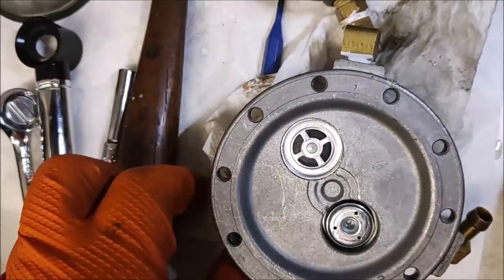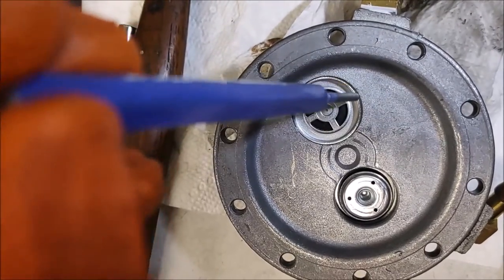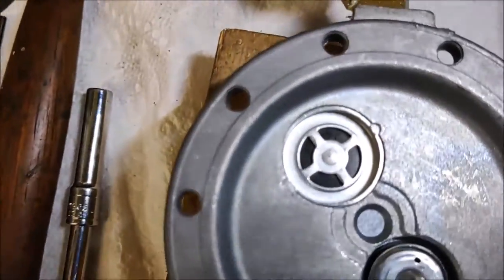Same procedure — we're going to take a punch and just displace a little bit of metal along the edge to keep this valve in position. And we'll be ready to put it back together.